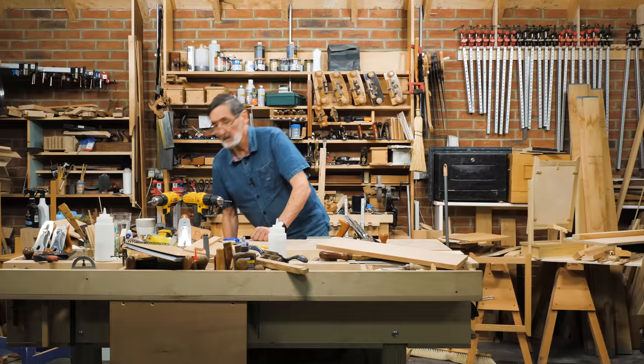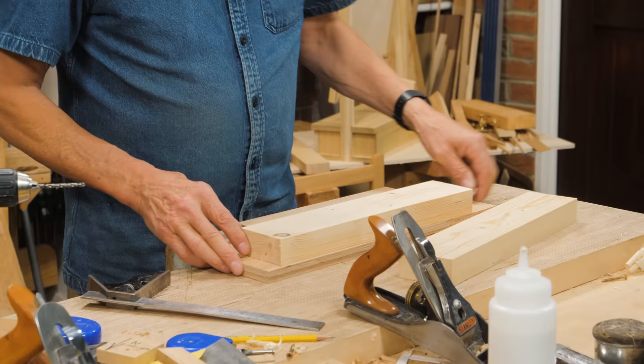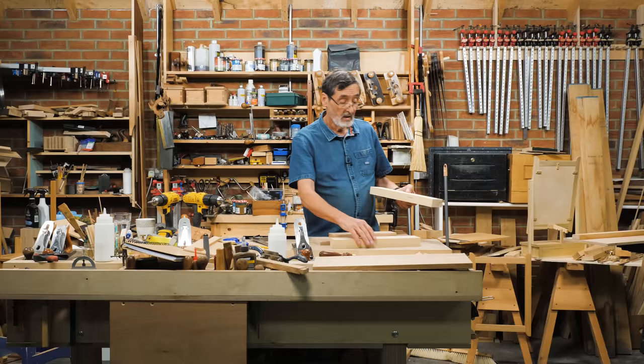If you're an enthusiast with hand tools as I am, this is going to save you bags and bags of time. What I did is put a little time into this — I squared my surfaces, got everything true dead flat, no twist. So we're going to start putting this platform together.